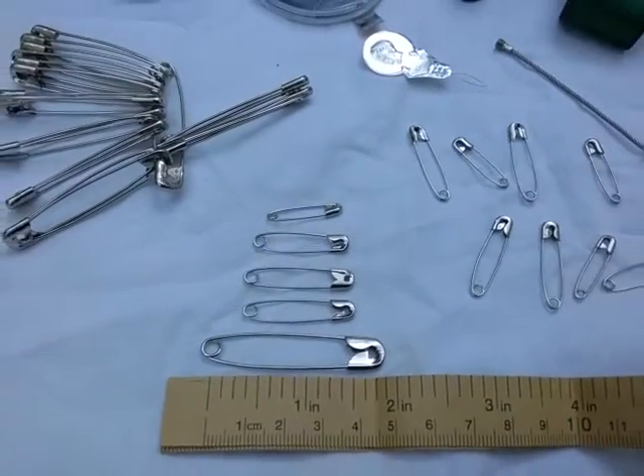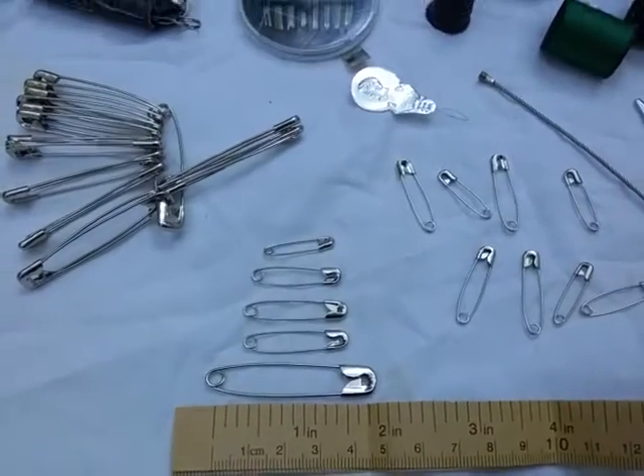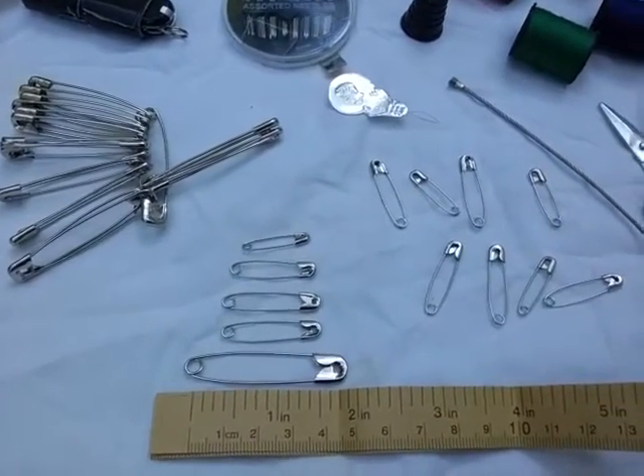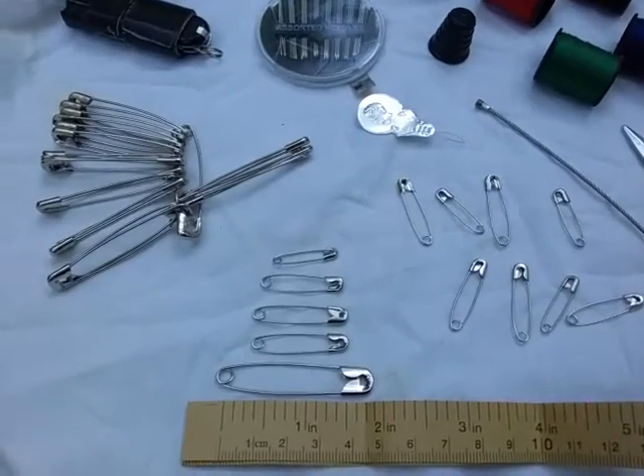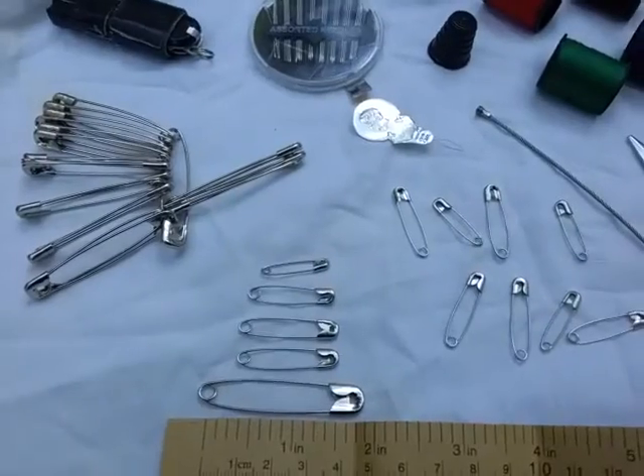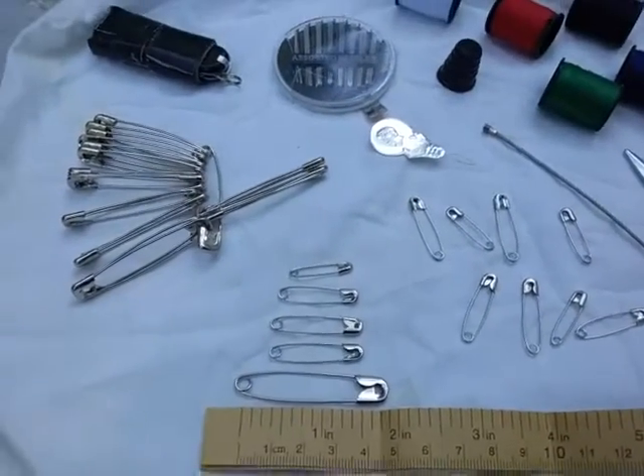Hey YouTube, this is the Art of Prepping — thanks for joining me. This is Everyday Carry Thursday, and we're talking about safety pins for preppers, survivalists, and bushcrafters. There are just so many different uses for them.